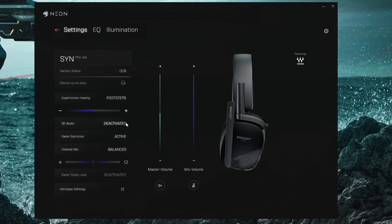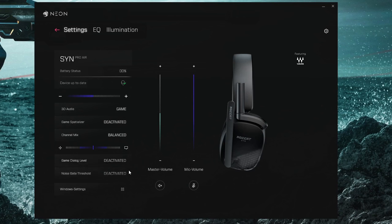The superhuman hearing mode really does take a lot of the quality of the sound away — it becomes very hollow. The 3D audio also washes things out a little bit, and I actually feel like on default settings the headset sounds a little better, but this is going to be personal preference. You really need to play around with the game spatializer and 3D audio settings, and you have the option to switch between game, music, or movies modes. I found the headset to be really good for listening to music and watching films — great rich sound — and the customization options give you a lot of flexibility.